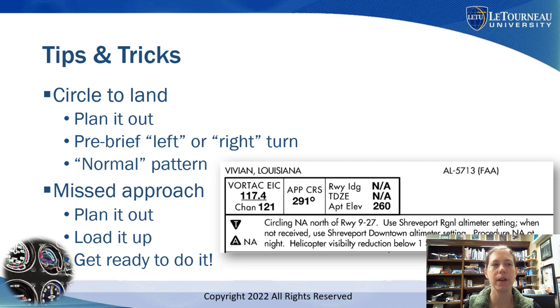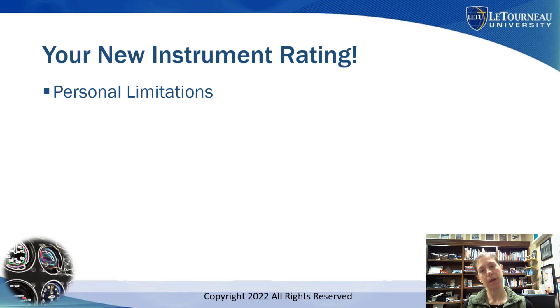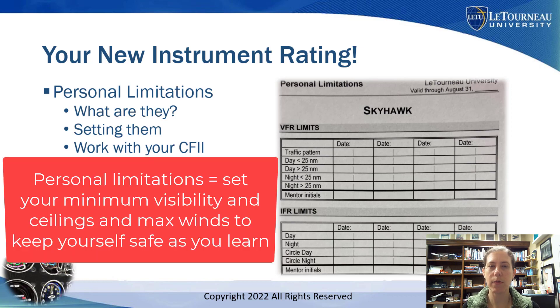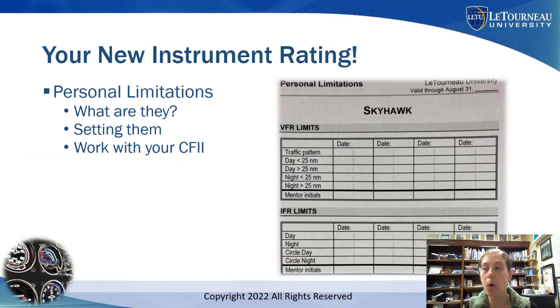I want to mention your new instrument rating — I strongly recommend setting personal limitations. Use a form like the one we use where I work, and go through it with your flight instructor. Set some limits based on what you've had experience flying in. Maybe you don't do circling approaches at night at all — maybe you never feel comfortable doing that, and that's okay. Build in your own personal limitations with your flight instructor before you get out there flying in actual IMC.